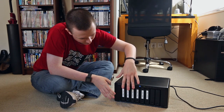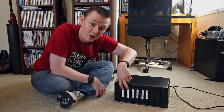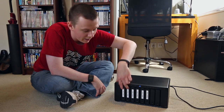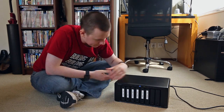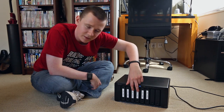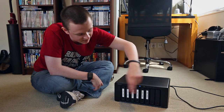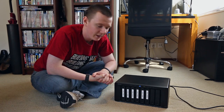I use it as a media server for all my movies, TV shows, music and all that kind of stuff. And I also use it to back up all my pictures. I have my media drives — two 3TB drives — and then my photos in RAID 1. My photos use two 2-terabyte drives, and then I have a 3-terabyte clone for my media and a 2-terabyte clone for my photos.